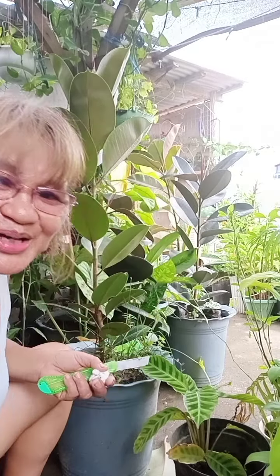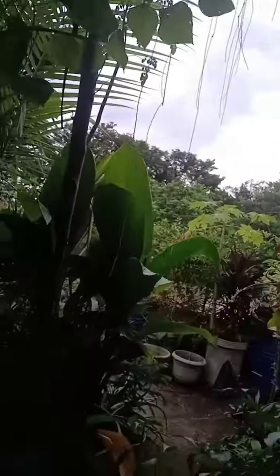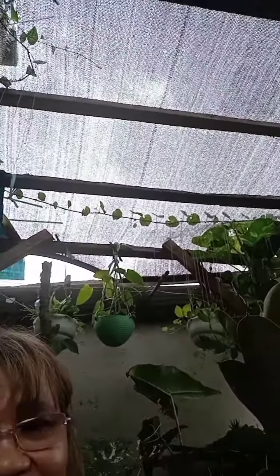Hello, welcome to my YouTube channel and welcome to my little forest here at the rooftop — my little garden. Today I want to share with you how to marcot the rubber tree plant. Marcotting is another way of propagating the rubber tree.